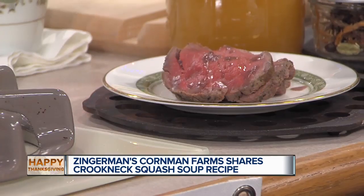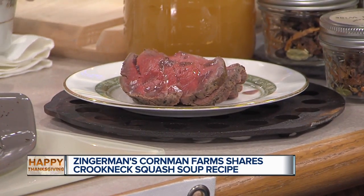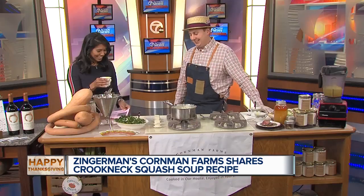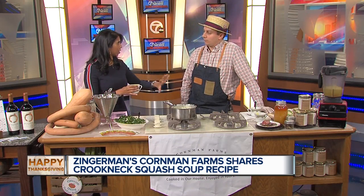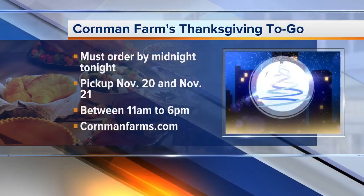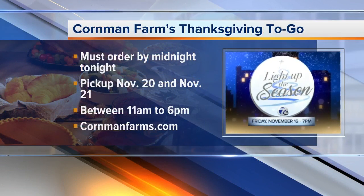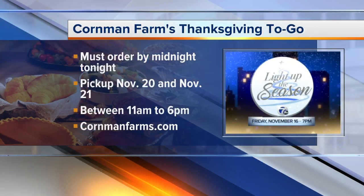If you're thinking about ordering, make sure to throw in this soup — it's so good, almost as good as the gravy. The cutoff is tonight. But if somebody calls us Monday morning, we're Zingerman's — we'll make it happen. We'll be in that kitchen till the last second for sure.